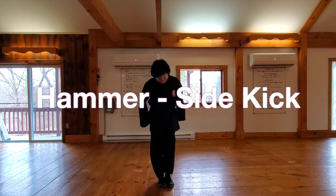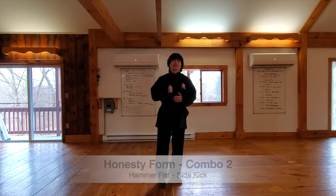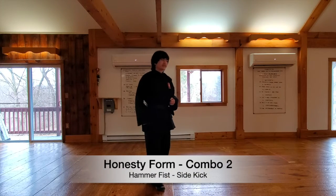Everybody stand set. Yes sir. Fast as I can. Yes I can. Now we're going to learn the last two moves that are formed. Everybody say honesty form. Honesty form.